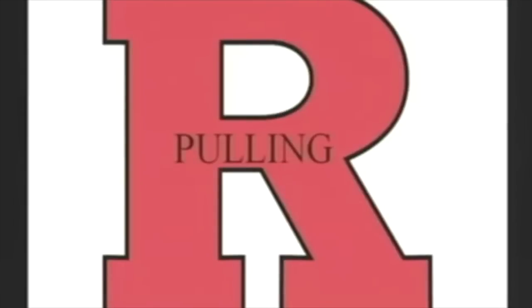The next part of the practice plan, we're going to move to pulling. We pull two different ways: we have a skip pull and we have a trap pull.